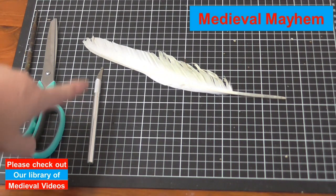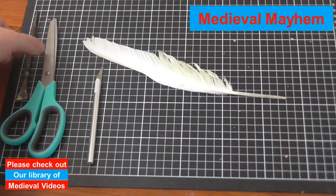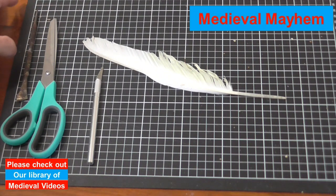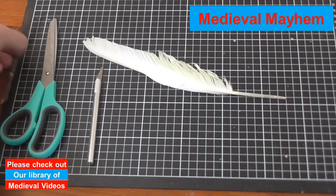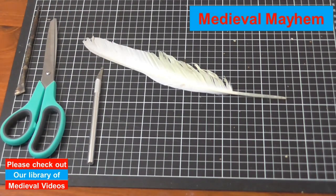Next thing we're going to need is a craft knife — nice and sharp — a pair of scissors, and some kind of strong poking device. In this case, this is an engineer's scribe, but I also use it for my leather work and so on.